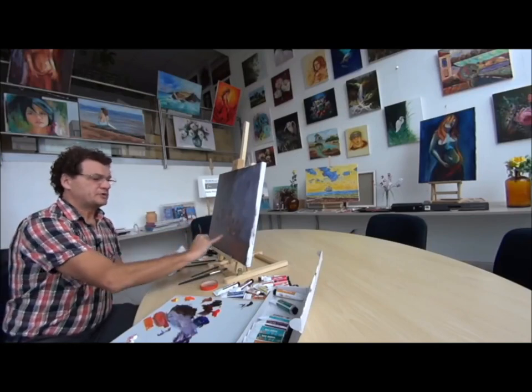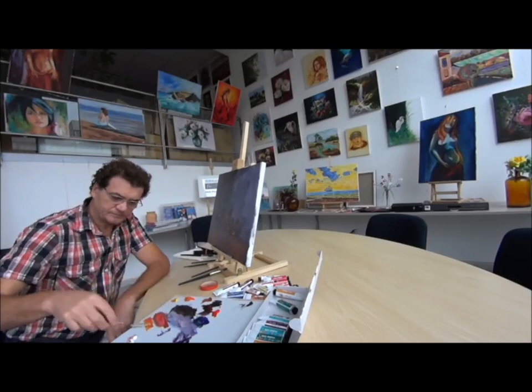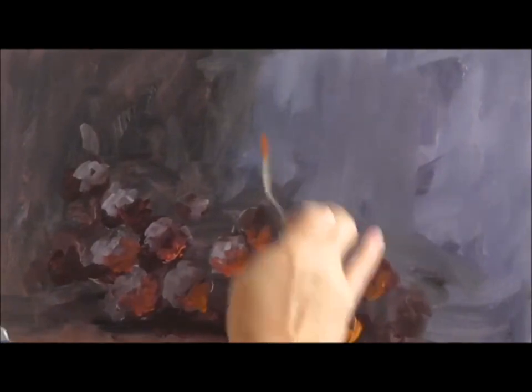And for getting a little bit more dramatic, we add more accents with a knife. We mix the same colors with a knife and put it on very thick. Correct it if needed with a finger.